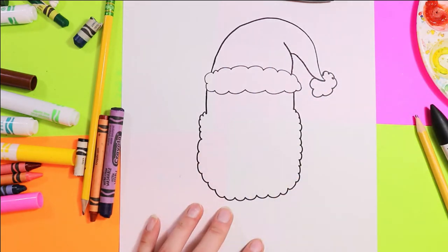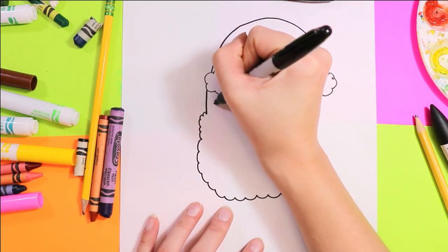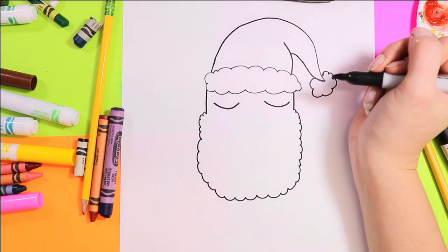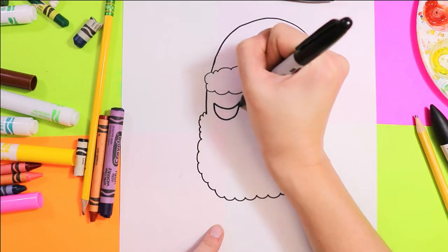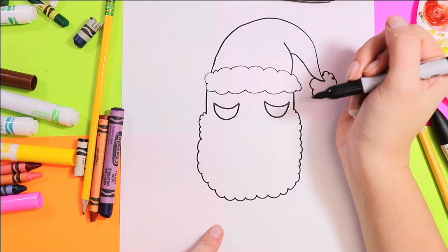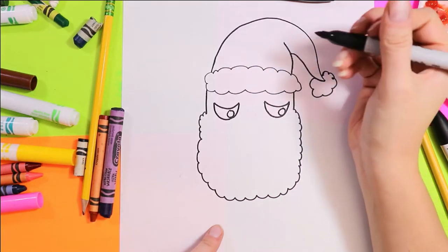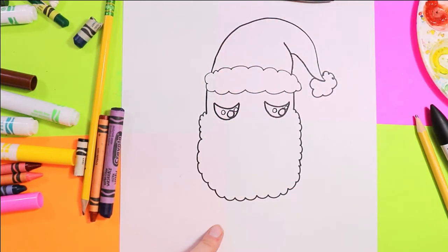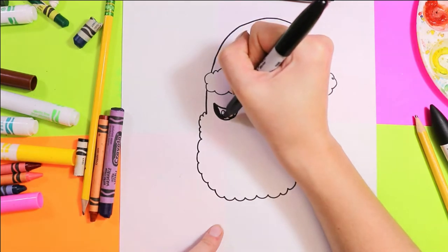We're going to draw some curvy lines for a beard. Next, on either side of the head, we're going to draw a very wide elongated U-shape. In each eye, draw a U underneath the curving lines, then one big circle and two smaller circles, and color in everything but the circles.